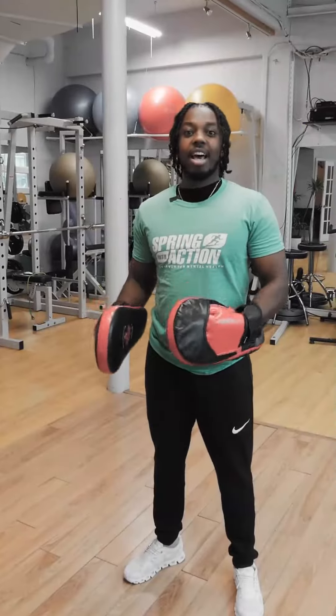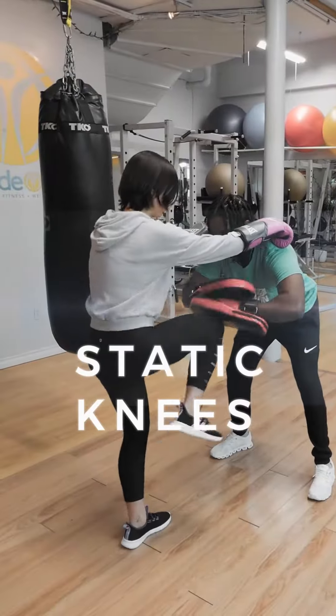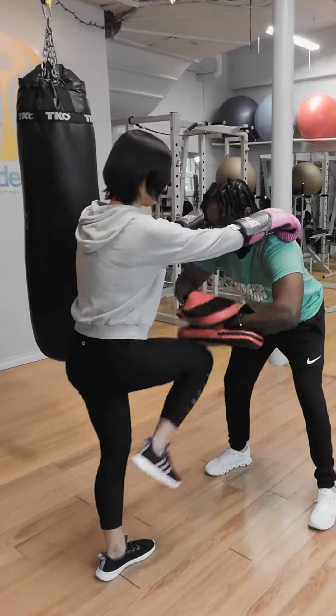Now we're going to do some static knees. Switch.